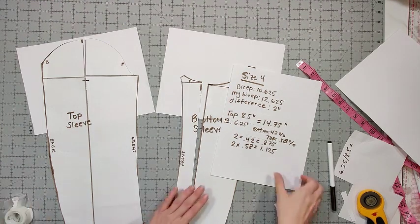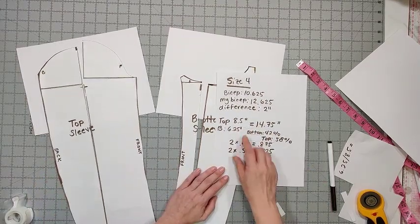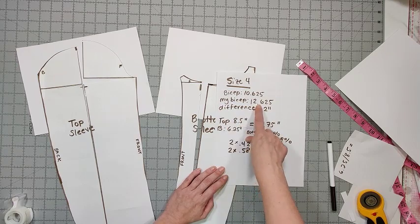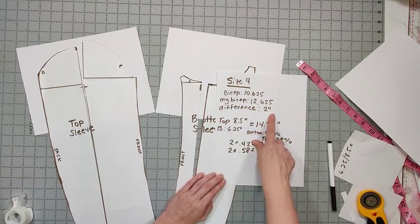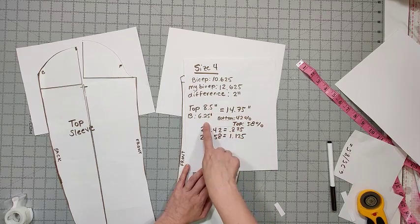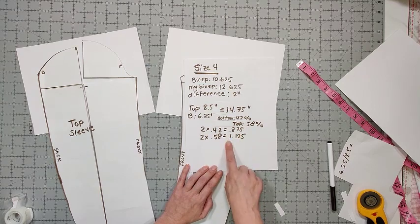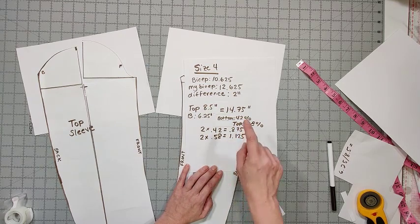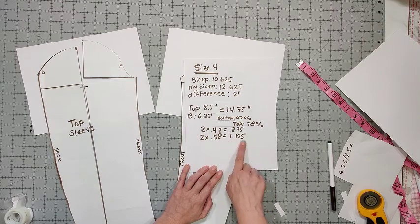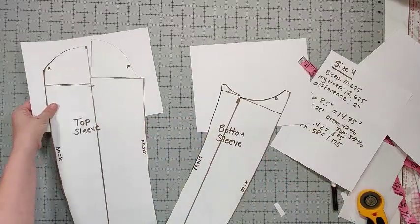I want to show you another adjustment using the size 4 pieces but with a bigger difference, because it looks a little different. In this case my difference is 2 inches — the size 4 bicep calls for 10.625 and my bicep is 12.625, a difference of 2 inches. Using the same calculations: 14.75 inches total, bottom is 42 percent, top is 58 percent — rounded to measurable numbers, that gives 7/8 of an inch for the bottom sleeve and 1.125 inches (one and one-eighth) for the top sleeve.